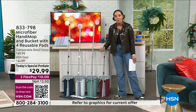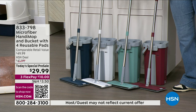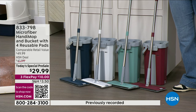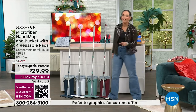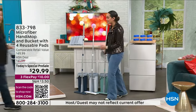Everyone gets four of those reusable microfiber pads and the mop itself. We have it in red and blue — those are colors we've had before — but right here in the middle are brand new colors: light teal and white. It's already a customer pick on HSN.com, but for you today you get it about 30% off. I want to welcome in John Iside, the creator and inventor of the Handy Mop.